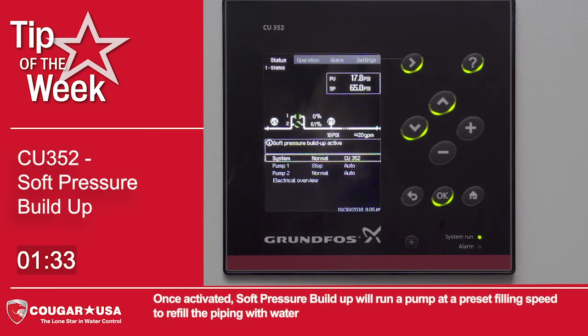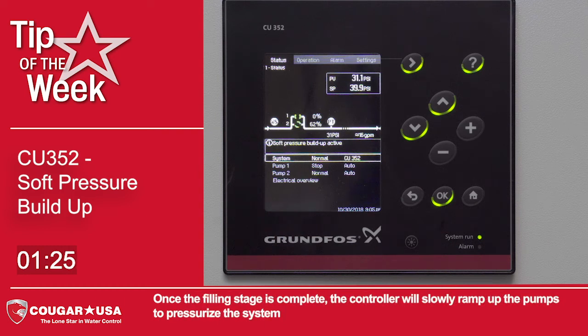Once activated, soft pressure buildup will run a pump at a preset filling speed to refill the piping with water. Once the filling stage is complete, the controller will slowly ramp up the pumps to pressurize the system. Once the system pressure is back to normal, the controller will resume normal operation.